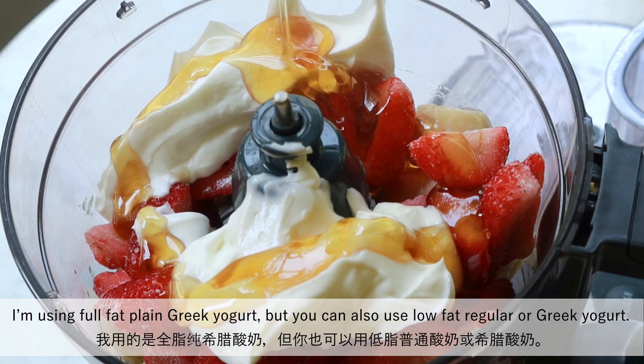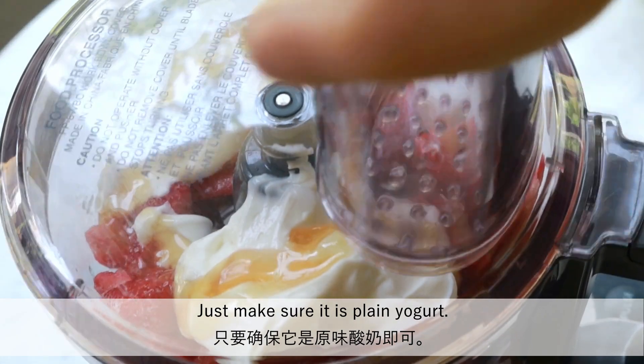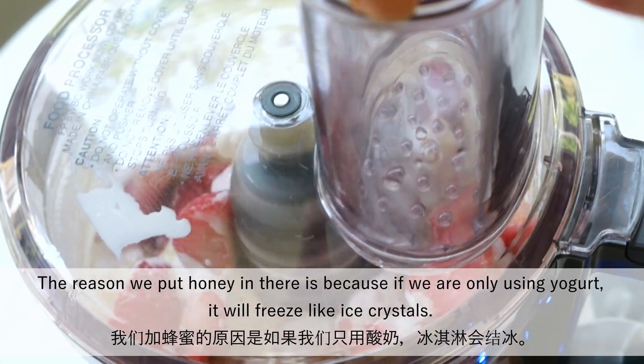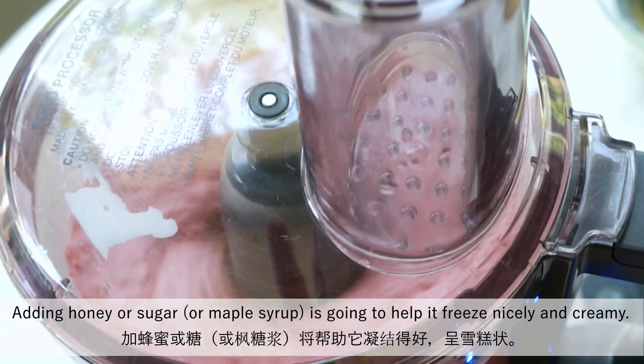I'm using full-fat plain Greek yogurt, but you can also use low-fat regular or Greek yogurt. Just make sure it is plain yogurt. The reason we put honey in there is because if we're only using yogurt, it will freeze like ice crystals. Adding honey or sugar is going to help it freeze nicely and creamy.